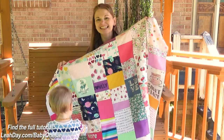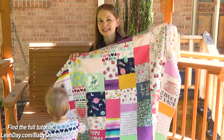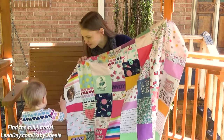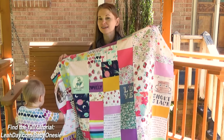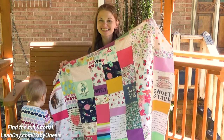Hello my quilting friends! My name is Leah Day and in this tutorial we are learning how to make a baby onesie t-shirt quilt. This is made from onesies that Betty had since she was born. A lot of them were really tiny, but I want to show you how you can cut them up and turn them into this awesome stitch and flip baby quilt. So let's get started.